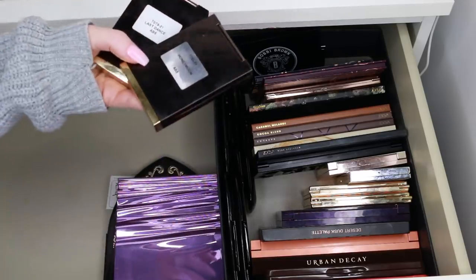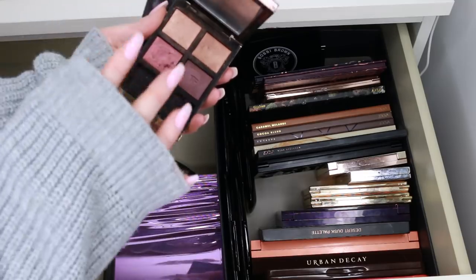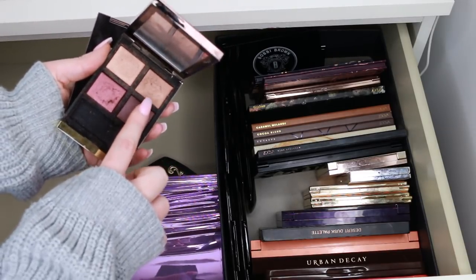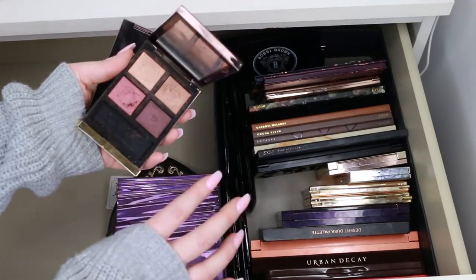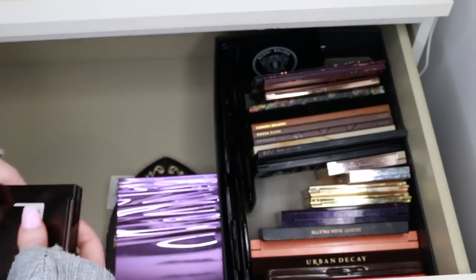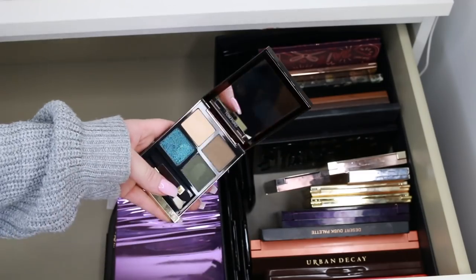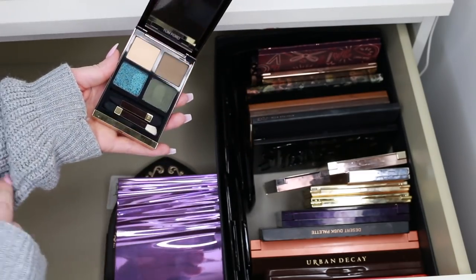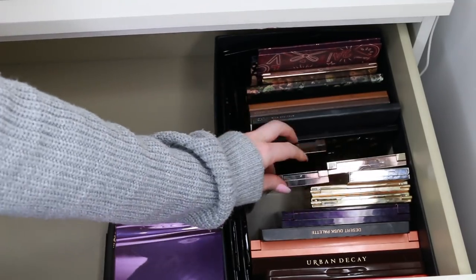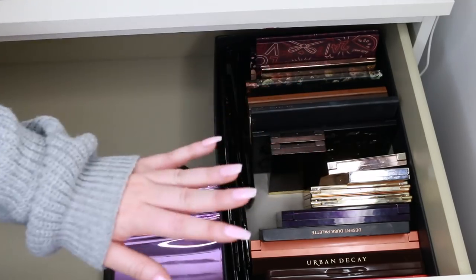Next I have two Tom Ford palettes. This is Honeymoon — one of my favourite palettes of all time; look how used it is. The shades look similar to some others I have, but there's something about these that just really stands out. I wore this all over the eye for Chloe's wedding and so many people commented on it. This is the Last Dance palette — really unique, I definitely need to dip into this another day. Tom Ford is staying. NARS, Bobbi Brown, Tom Ford — they are my weakness.